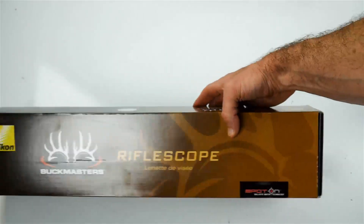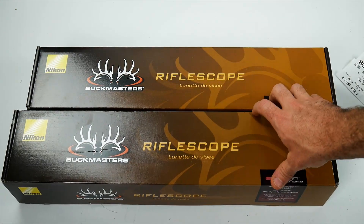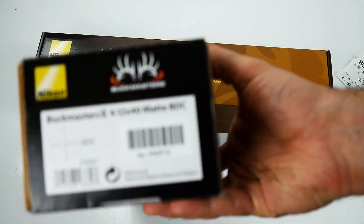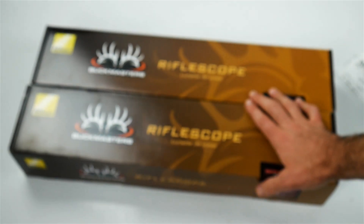Hey guys, what's up? It's me coming to you from GNA today. I'll have a little bit of a scope score and a binocular score. Grab me a couple of the 4-12x40s — these Buckmaster 2s.